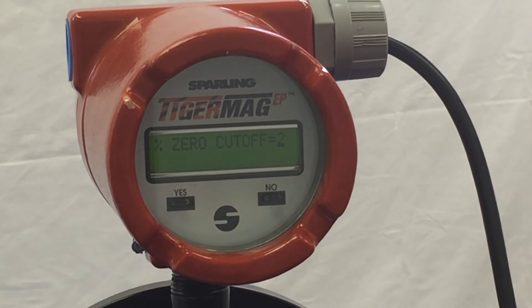Hit yes. Zero cutoff is 2 — hit yes. The meter will return back to set damping.